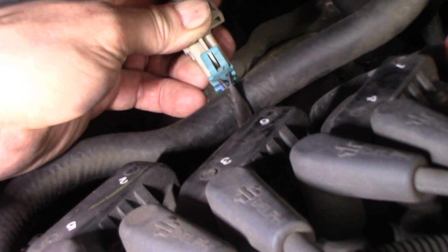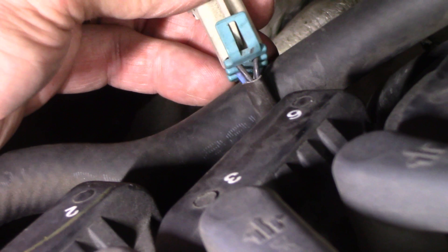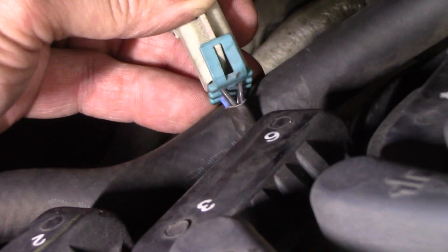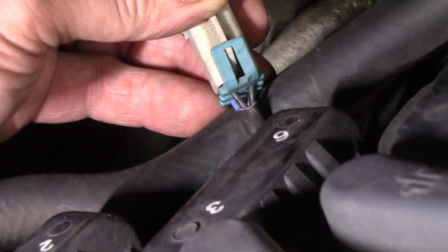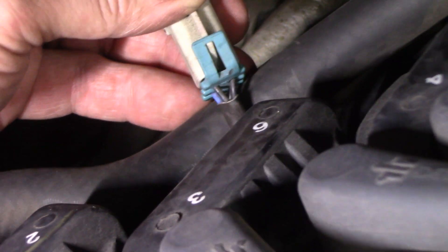O2 sensors — it doesn't matter who the manufacturer is — will have four wires. These are not air fuel ratio sensors, they're O2 sensors. Two of those wires will be the same color; that's your heater circuit. In this case there are two black wires. So what we're gonna do is take an ohm resistance reading across the two pins for those two wires. It should not be open — you should get a resistance reading. Let's do that first and see what we have.